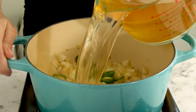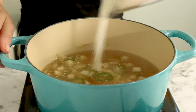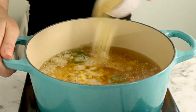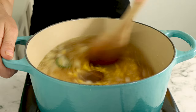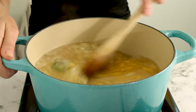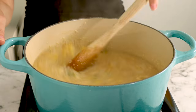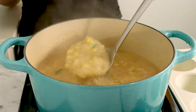Then add vegetable broth, dry grits, corn, nutritional yeast, onion powder, garlic powder, and miso paste. You can use any kind of miso that you like. Bring that to a boil, stirring pretty constantly and making sure that you're scraping the bottom of the pan as you stir. Cook your grits until they get nice and thick, and then spoon them into a lightly greased muffin tin.